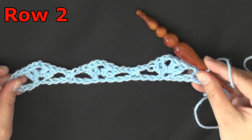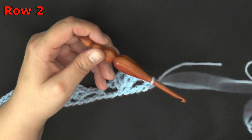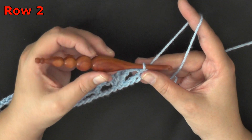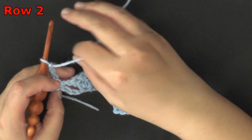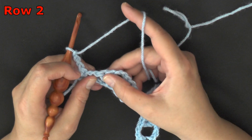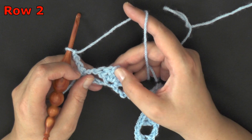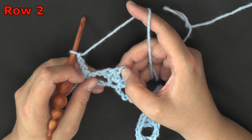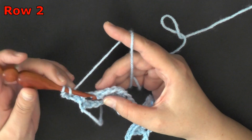For row 2 — and the repeat for this is going to be rows 2 through 5, so you may want to mark where the video is right now. For row 2, you want to chain 3 and turn. Now you want to find your 2 double crochets, chain 2, 2 double crochets — you're going to be working in these 2 double crochets here, and you're going to put 1 double crochet in each of your double crochets.